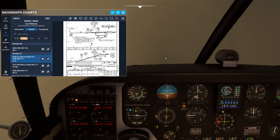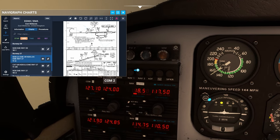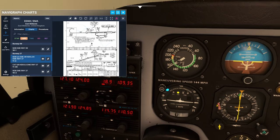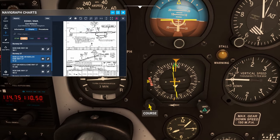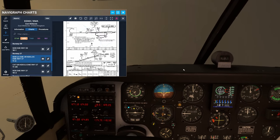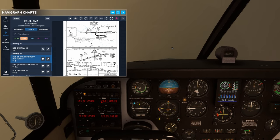He's going to give me vectors to the ILS. In standby I'm going to put the ILS frequency which is 109.35, set. The localizer will be 268, which we might as well put in now - 268 set. He's got us on radar vectors, we're all good.